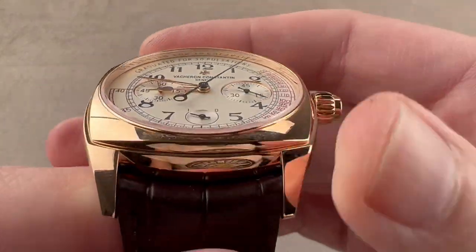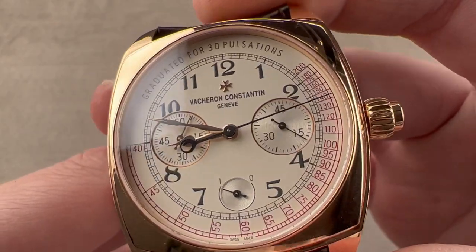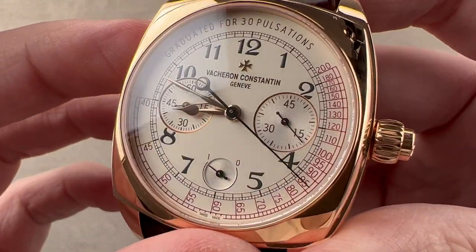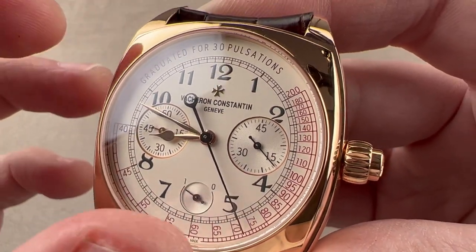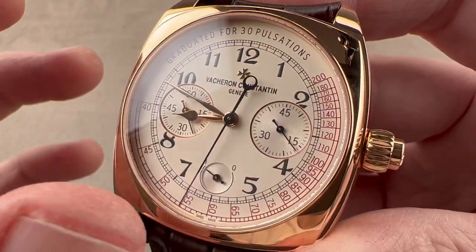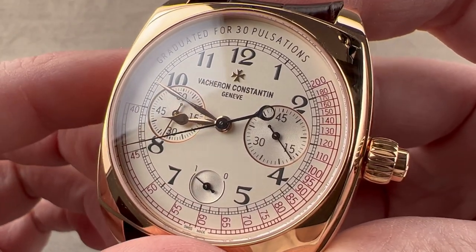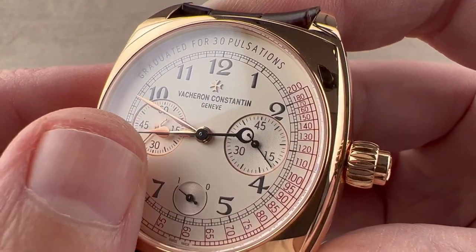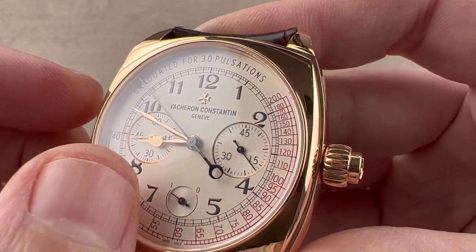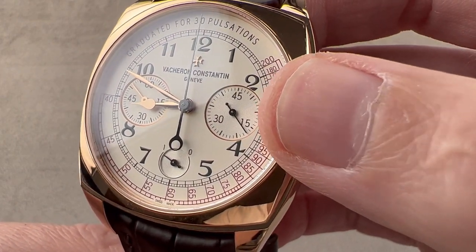The monopusher chronograph pusher is coaxial with the crown. The watch is somewhat layered, with the bezel sitting atop the cushion case. The dial is a sort of opaline silver — not a directional sunburst grain, but a frosted matte, softly glowing color. The 2015 anniversary model had blue-accented numerals and tracks, while this 2016 model features black scales and individual Arabic numerals — easy to confuse the two. The rose gold spade-style hour hand and assegai-style minute hand contrast with the black primary scales, numerals, chronograph minutes, and chronograph seconds hand.